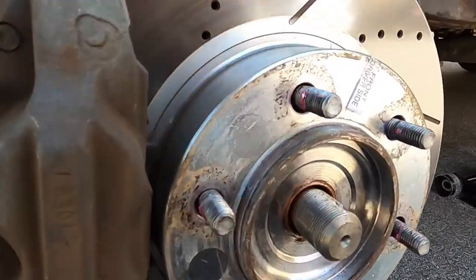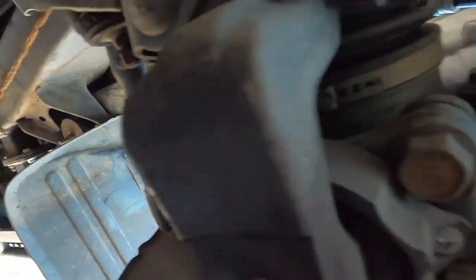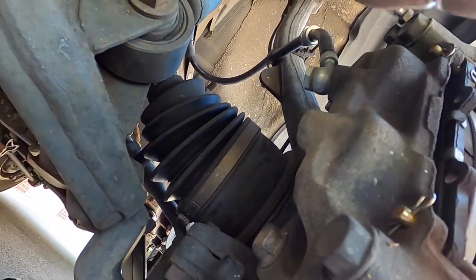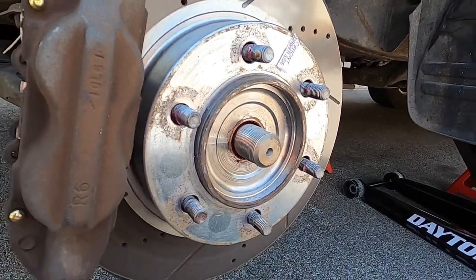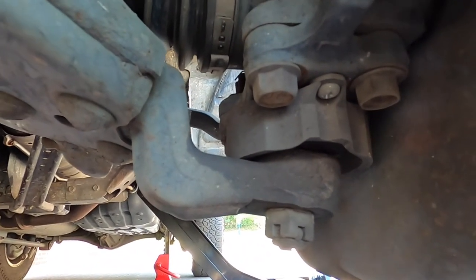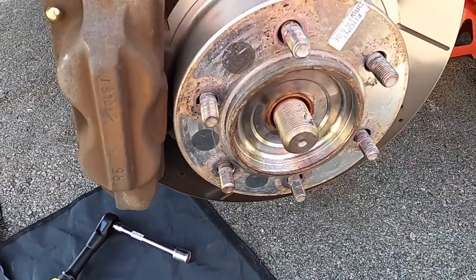Now we are going to loosen up these four head bolts that go to the lower ball joint. Instead of taking the lower ball joint itself apart, we're just going to take these apart and then this whole spindle assembly should swing out to the side and make it easier to get the CV axle out. Before you take them out, put some penetrating rust spray and hammer to make sure you don't damage the threads, especially if you're going to reuse the CV axle. These are 17-millimeter bolts — I like to try with hand tools first before using the impact.